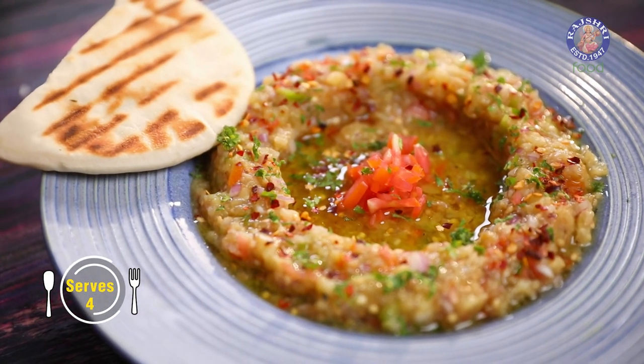Today's recipe is Baba Ganoush, which needs really no introduction. But for the uninitiated, it's an eggplant-based starter. Baba Ganoush can be broken up into 2 words: Baba, which literally translates to a father-like figure, and Ganoush, which means the pampered one. So literally, a pampered father or the pampered royal king. Let's begin.